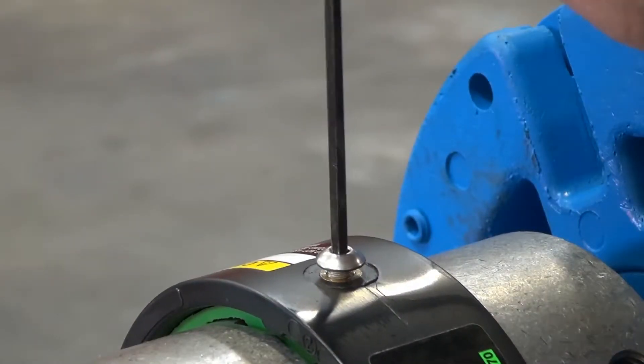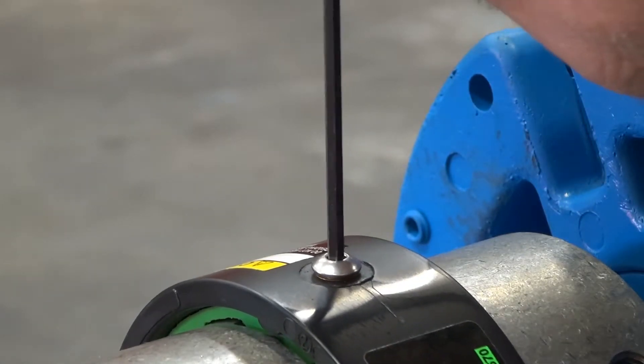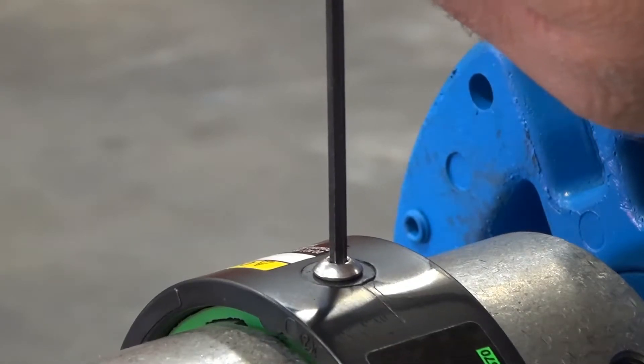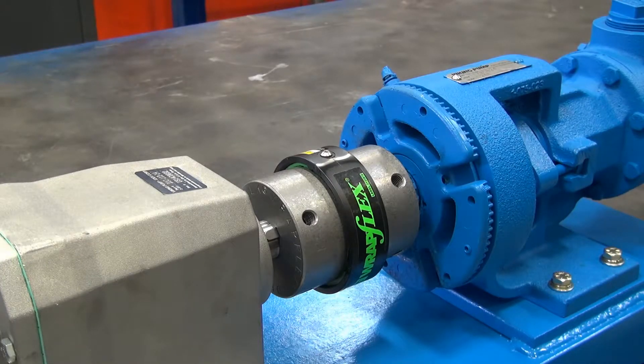Tightening down the self-locking fastener cap screws secures the cover to the element and prevents any relative motion between the two components.